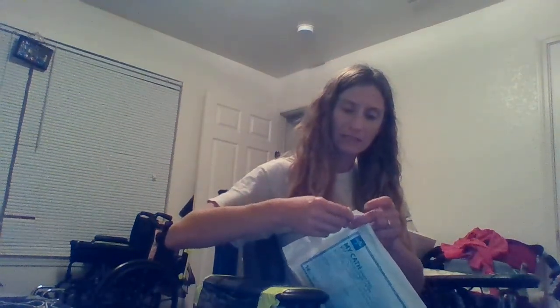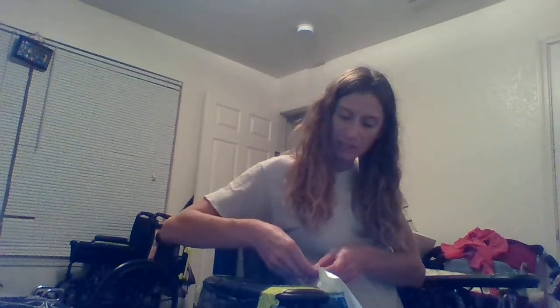I'll show you. Here's my nurse order right now. So this is my new cath kit. It's self-contained, it's no-touch. Anyway, it's an awesome catheter system.